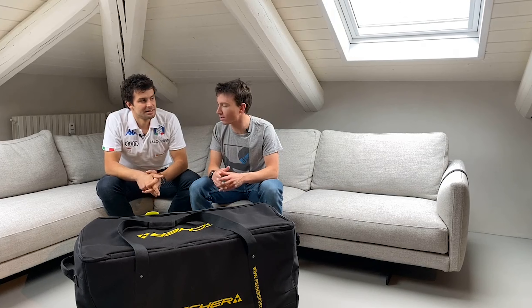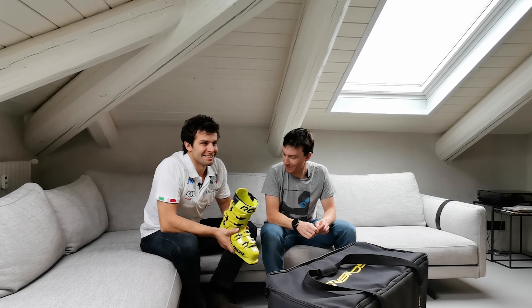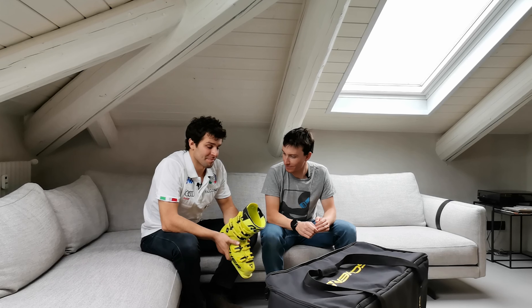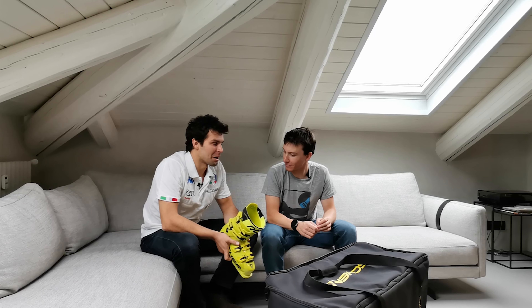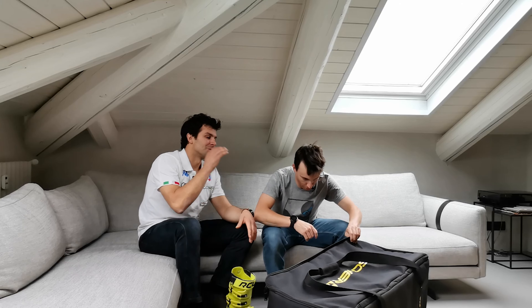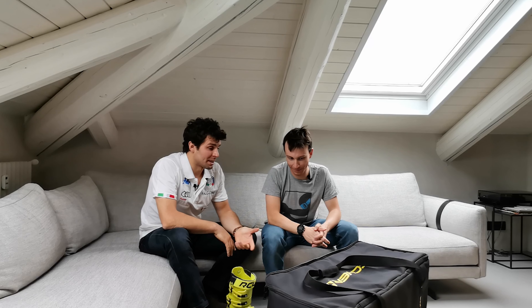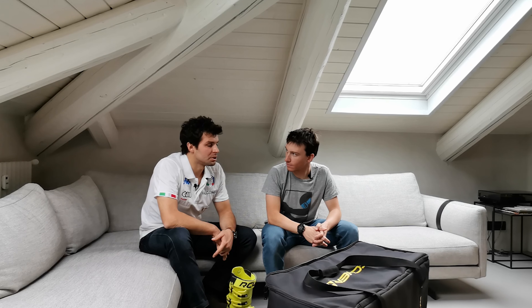La prima cosa che ti chiedo, Matteo, è quanti scarponi hai, quanti ne usi durante la stagione e come gestisci questo parco scarpe. Intanto ciao a tutti, grazie a voi. È sicuramente un discorso interessante da approfondire, molto particolare, perché non si sa mai bene cosa uno abbia poi sotto i piedi, soprattutto negli scarponi. Io giro con parecchi scarponi, sono sempre un discreto maniaco sullo sviluppo della scarpa, tanto più adesso che ho appena cambiato marchio e sono passato a Fischer. Ho bisogno di provare tanto per riuscire poi a trovare quello che sarà il mio scarpone da gara.